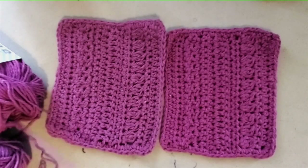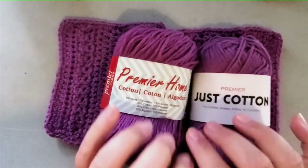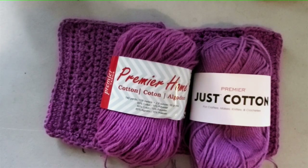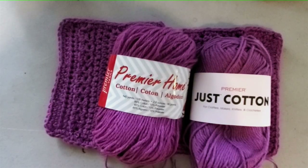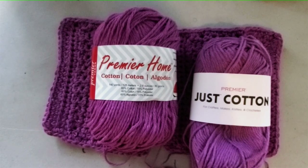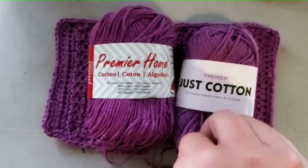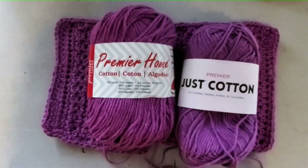The difference I did notice is that the Premier Home Cotton feels like it has lanolin in it. Yarn manufacturers will sometimes add lanolin to give it a softness or sheen — it gives it almost a lotiony feel. The Home Cotton is soft, plush, and really nice — actually one of my favorite cottons. The Premier Just Cotton was slightly less supple; not scratchy, but it just didn't have that same softness.